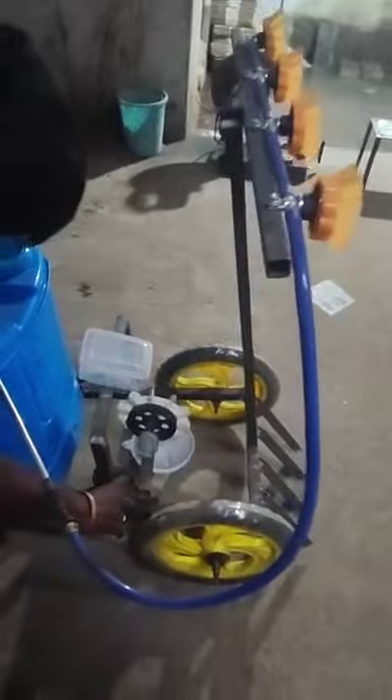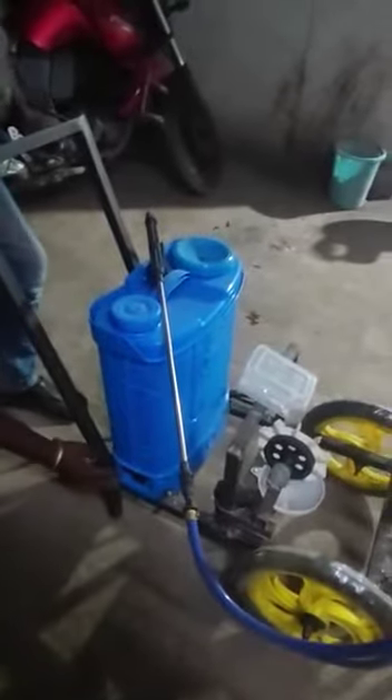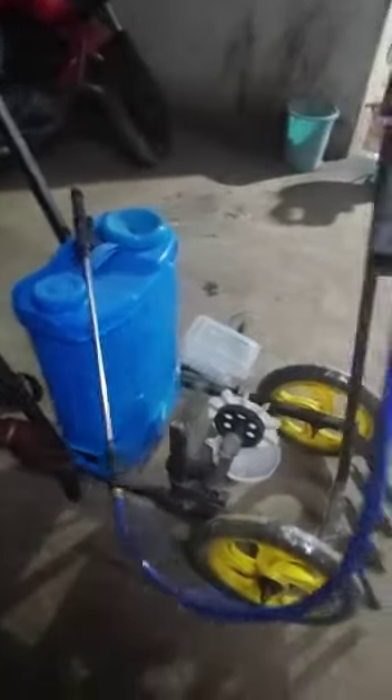By pressing the on/off switch, when you press the on switch you can see the seed drop is being activated. There is also a red color switch which helps to turn on the pump.